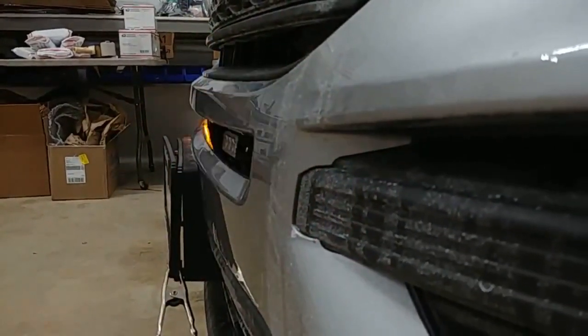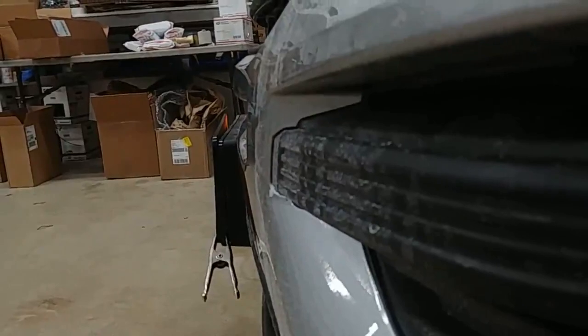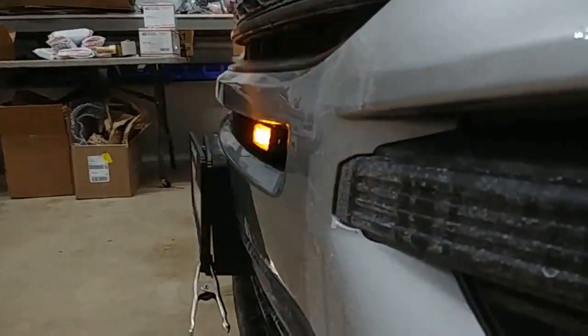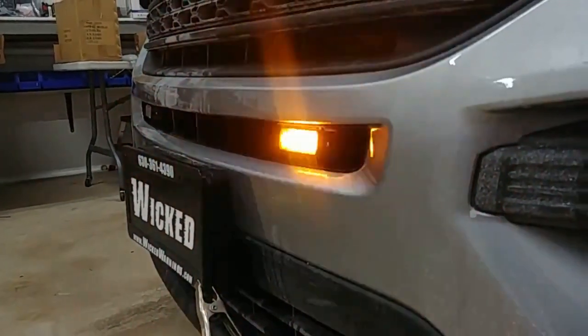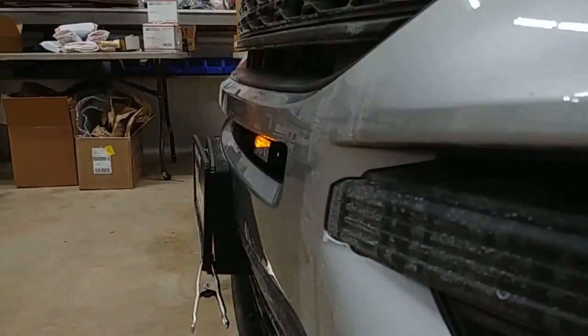I like this mount because it keeps the light back far enough that a car wash brush is probably not going to affect it. You can see it's kind of tucked back in there, so hopefully they stay a nice long happy life there without getting smashed off by a car wash or anything like that.